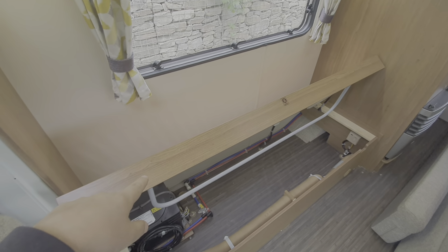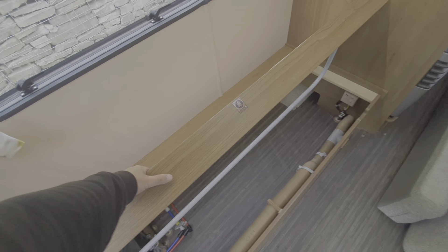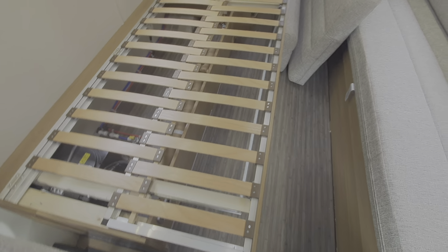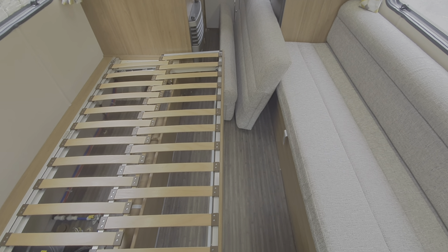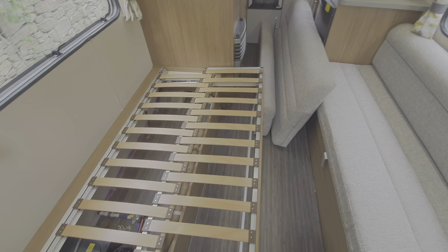Just while we're here with the cushions off the bench seats — the way the bed is made up: you've got this cushion here and a corresponding cushion on the other side. This side has a leg on it that comes down like so, and then you pull the two sections together to form a base. Lie the cushions flat across the base, and that makes one big bed. If you wanted to, you could just use this as a three-quarter single bed by laying those cushions flat onto the base.